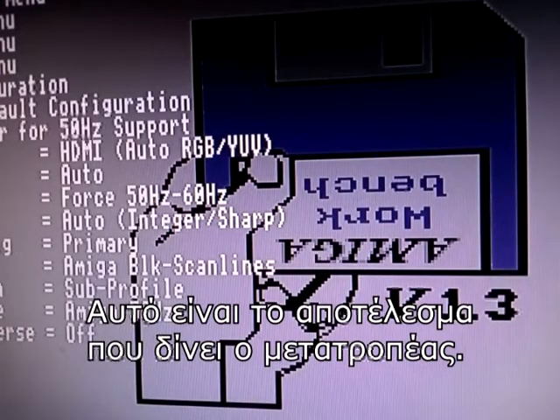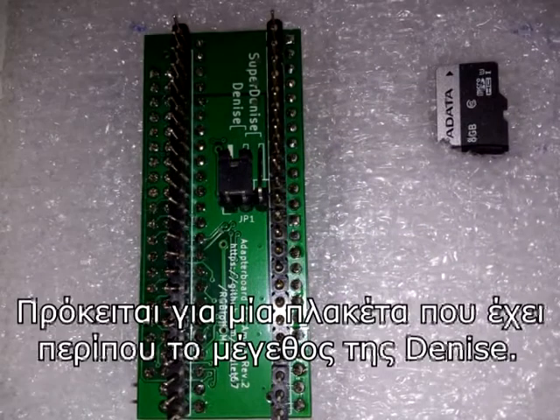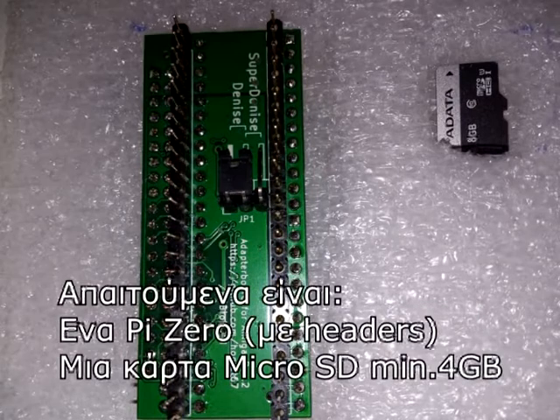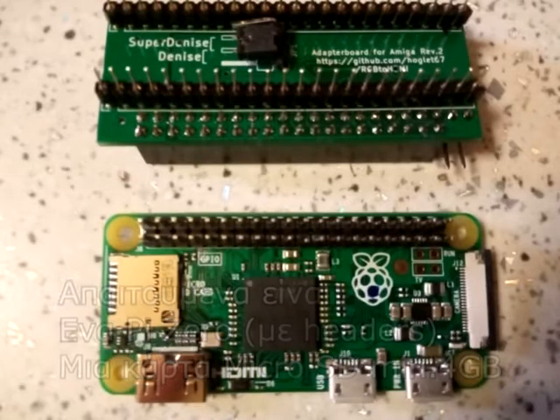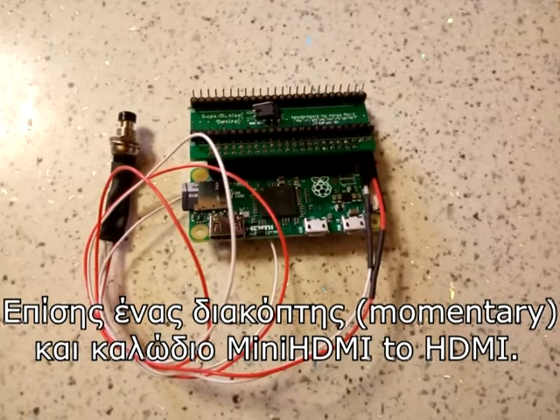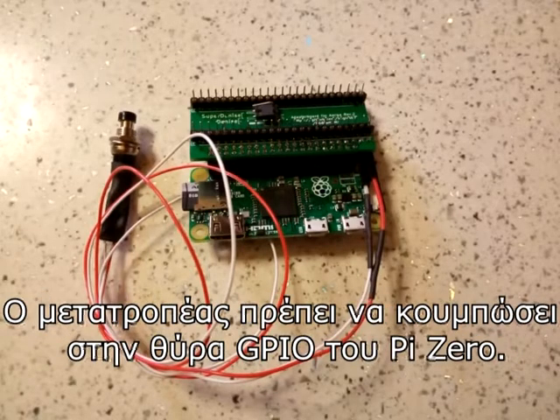This is the result given by the adapter. It's a circuit board about the size of a Denise chip. Required components include a Pi Zero with headers, a micro SD card of 4GB minimum capacity, a momentary switch, and a mini HDMI to HDMI cable.